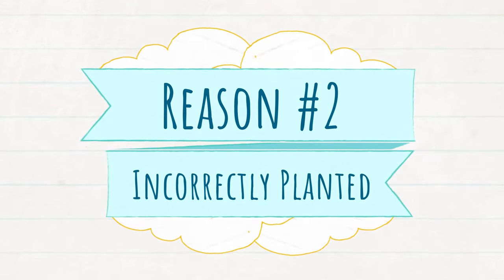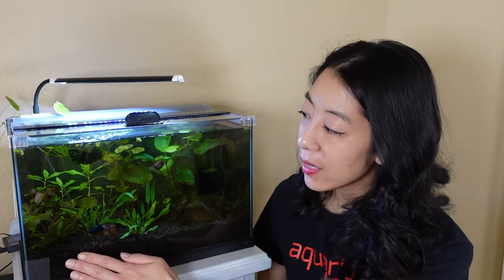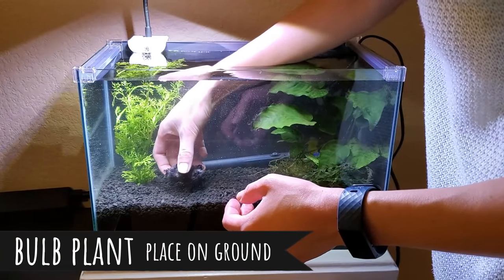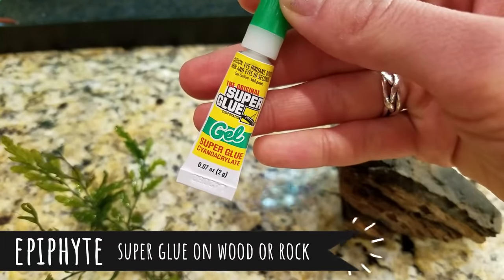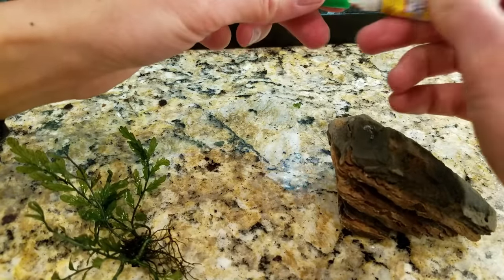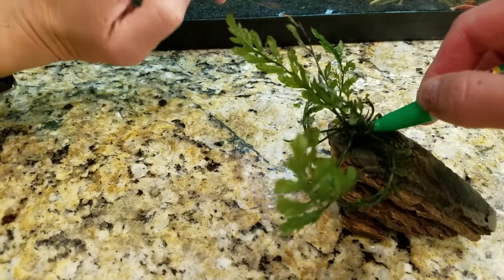Reason number two is that you planted your plant the wrong way. I'll put a link in the description to a blog post on all the different correct planting methods. For example, a bulb plant like this dwarf aquarium lily — you want to put the bulb on top of the substrate, maybe up to a third nestled in, but no more, because burying it entirely will cause it to rot. Same thing with rhizome plants like anubias, java fern, and mosses — they don't like their rhizome buried, so they do really well attached above ground on hardscape like driftwood or rocks.